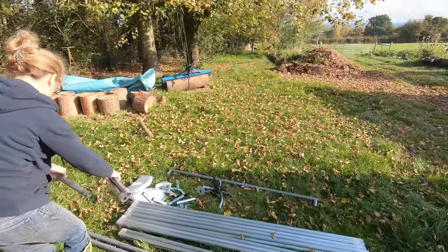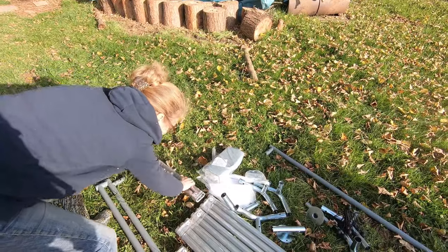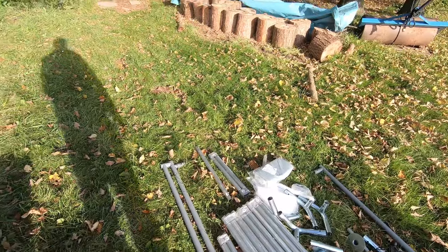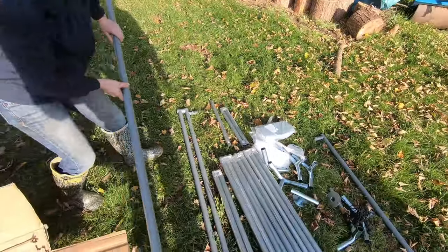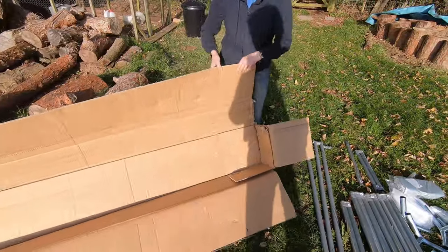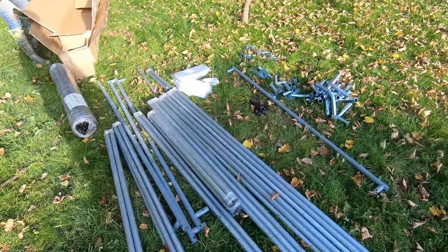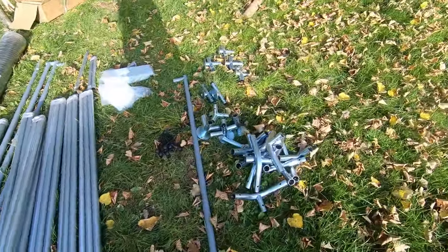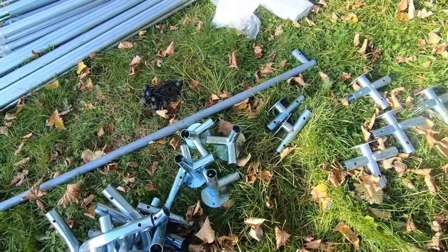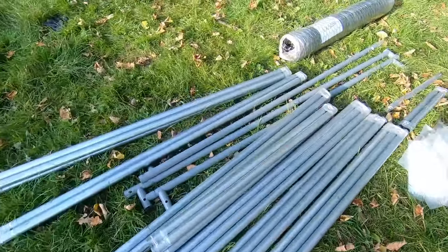We're just putting everything out. Things are numbered, it looks like. I guess we might have to revert to the instructions as to what all these numbers mean — though as I say that is an admission of defeat. Anyway we'll get everything out including the second box and see what we've got. So we've unpacked everything. For £279 you get loads of brackets, leg stands, poles of various different lengths and sizes.